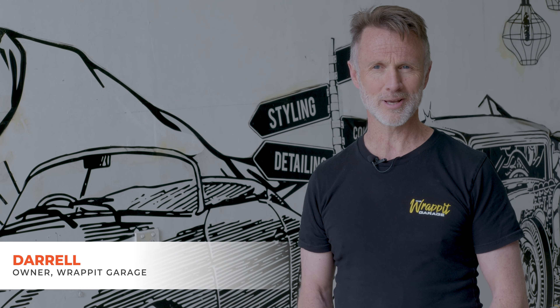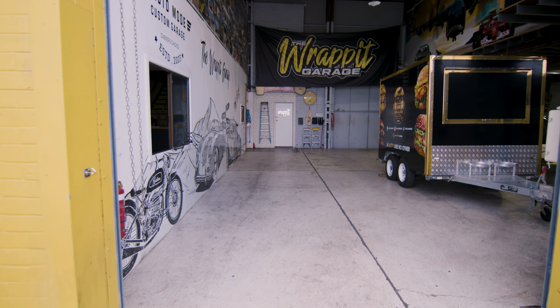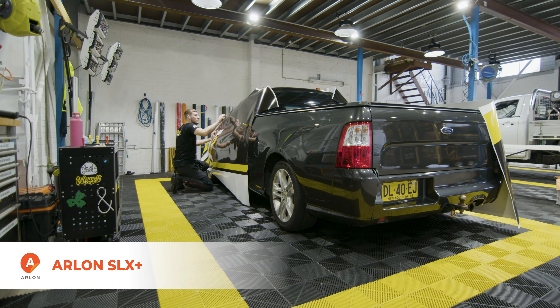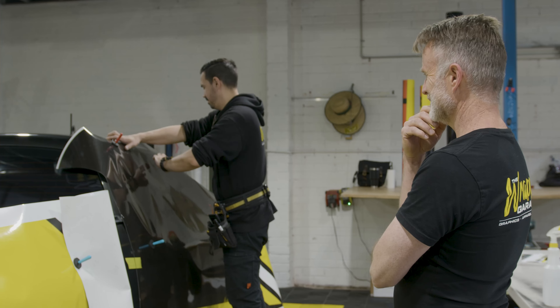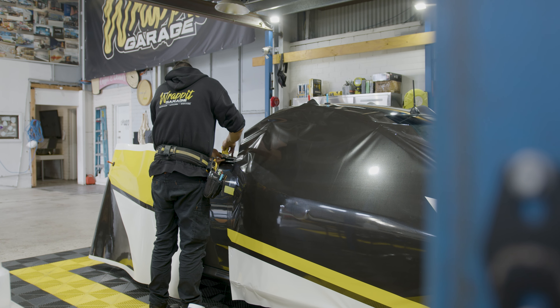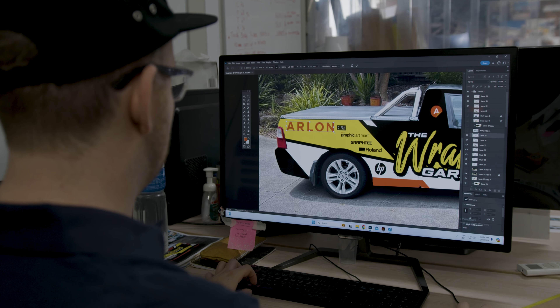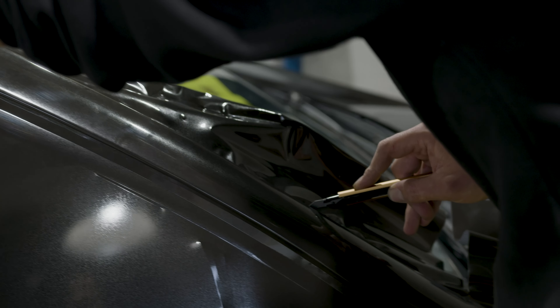I'm Daryl and we are the Rapid Garage. The wrap we're doing today is on the Rapid XR6. It's going to be a full Arlon SLX Plus wrap — a race livery to make it look like a car that you don't see driving around every day. We've got two of our installers putting that on today.